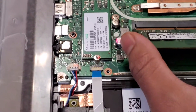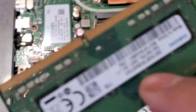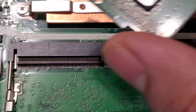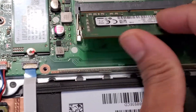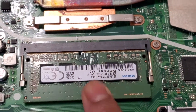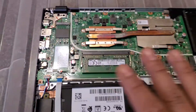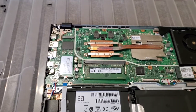All you need to do is line that notch with the block notch right there, then insert it in like that. Make sure it's all in so you can't see the gold contact pins, then just push it down. As simple as that — that's literally how simple it is to upgrade your RAM in the Asus ViBook 15.